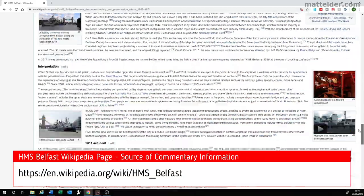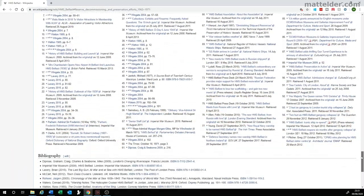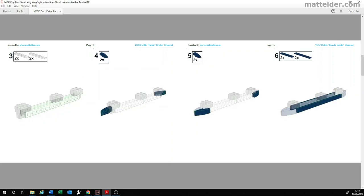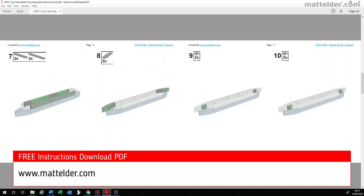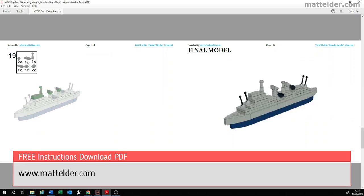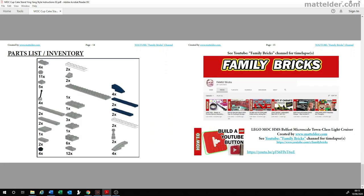We hope this has given you some insight into the ship and one of Central London's iconic landmarks. Here is a quick flick through of the instructions you will find on our website www.mattelder.com. Towards the back is a parts list and inventory showing exactly the parts needed.